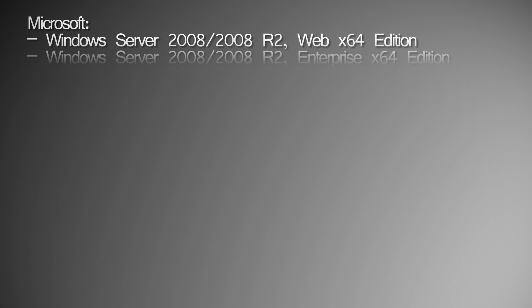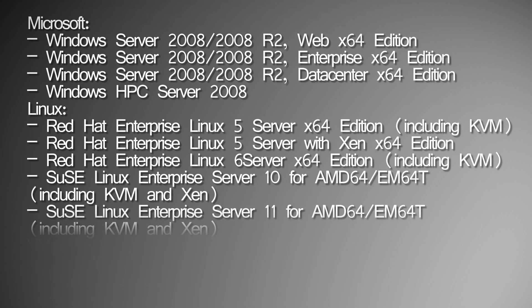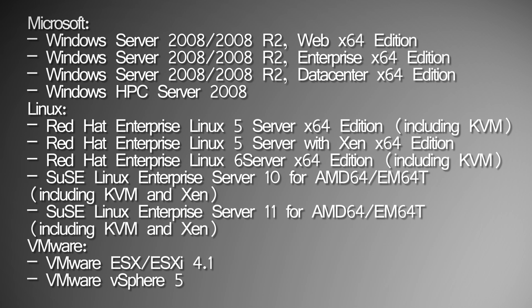The DX360 can run a wide variety of operating systems, including Windows 2008 Server Edition, Linux Red Hat Enterprise, and even VMware's ESX and vSphere operating systems.